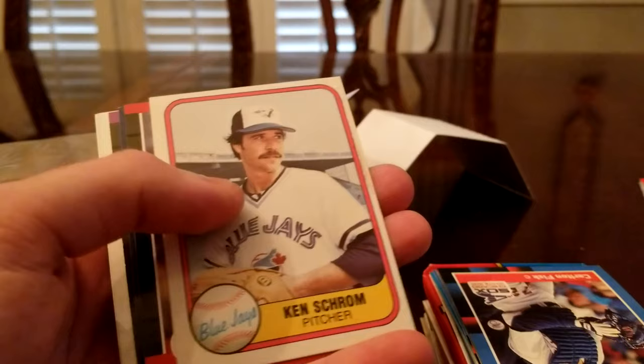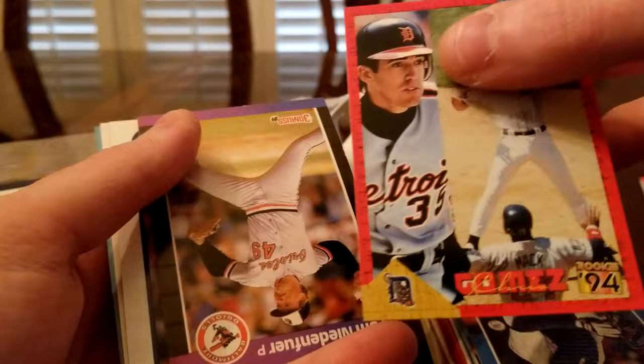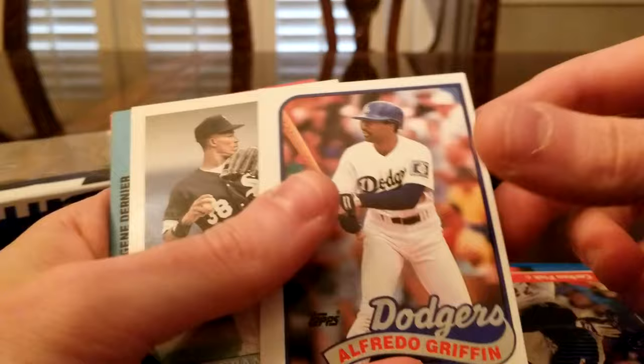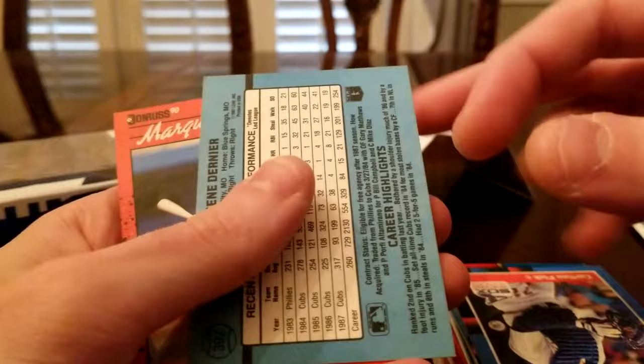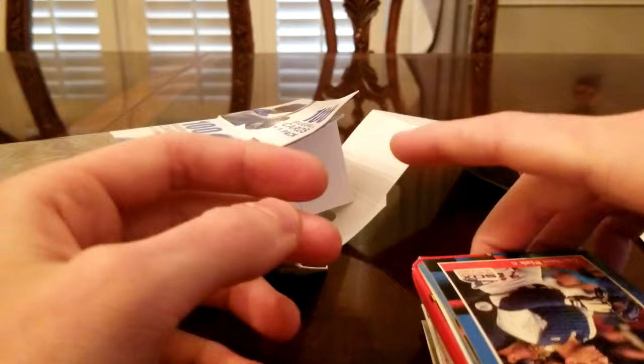There's a rookie card — I don't know who that is but we'll look him up, see if he's worth anything. That's the beauty of these — you never know who you're gonna get. Another rookie. Esteban Beltre. Bobby Turner. Oh look, Marquise Grissom — I wonder if that's a rookie. He was a Braves player. That could actually be a really good card.